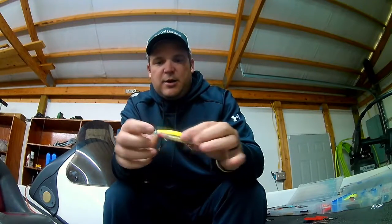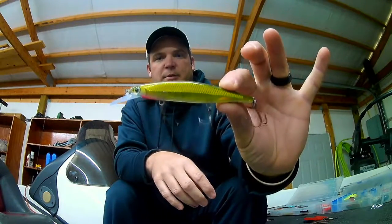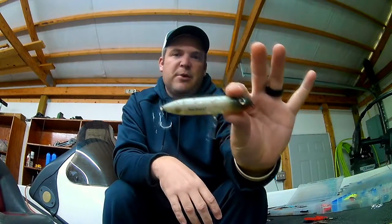So I'm going to use a round bend hook on a jerk bait, on my Zara Spooks, my walking style baits — any type of bait that those fish are slapping at.